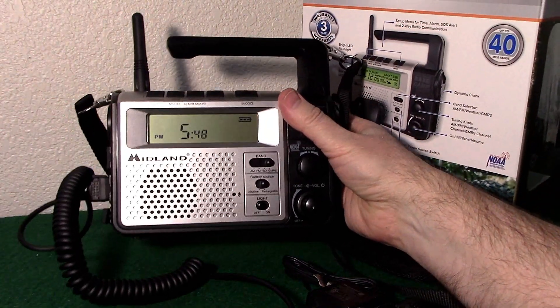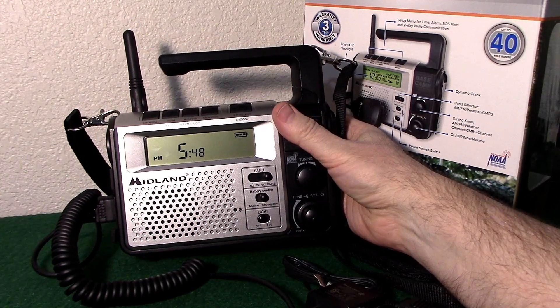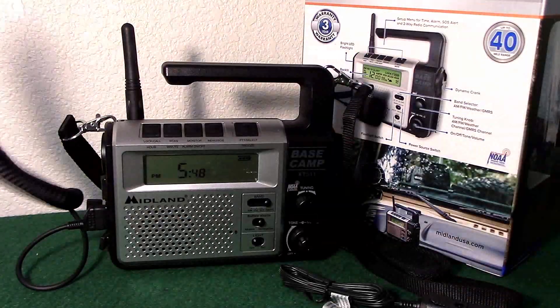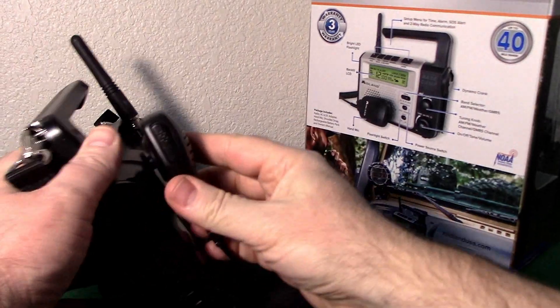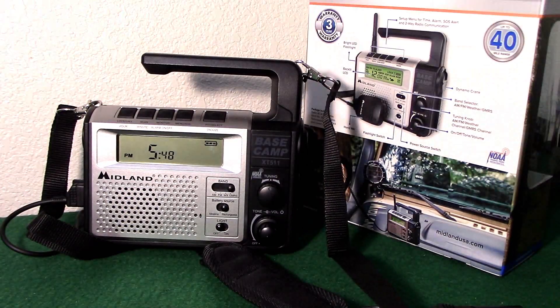It is not repeater compatible. You do get a nice shoulder strap, you can put your mic back there, and the antenna folds down.